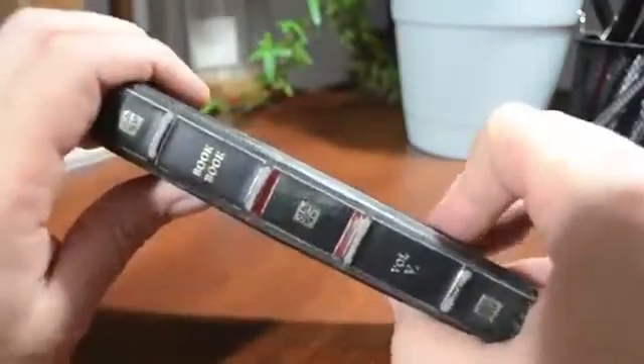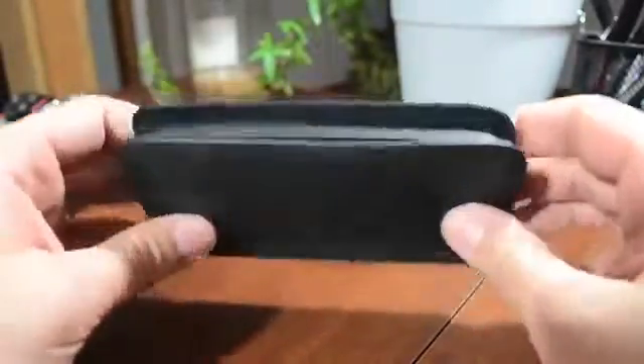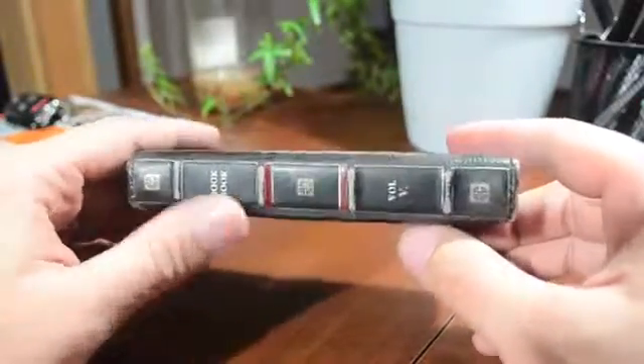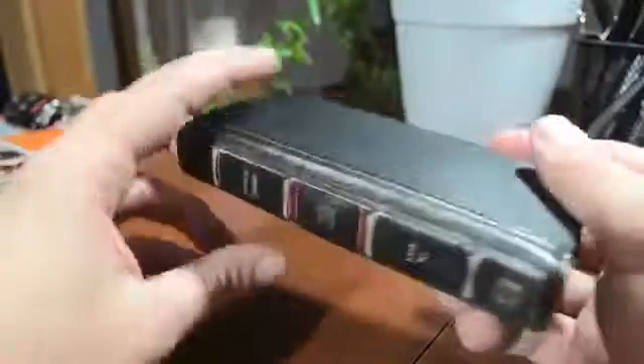As you can see right here, BookBook Volume 5 for the iPhone 5. I will mention that this case also does support the iPhone 4 and 4S, so there is a BookBook for that, but it's a slightly different design — a little different than the version here for the iPhone 5, so do keep that in mind.